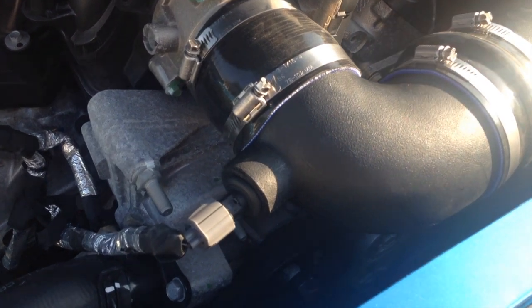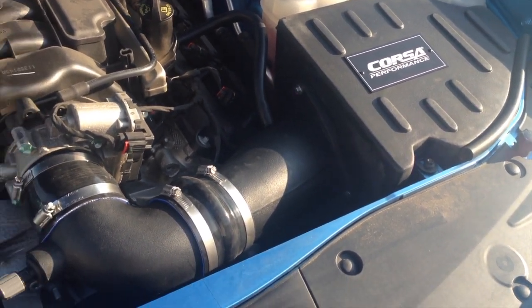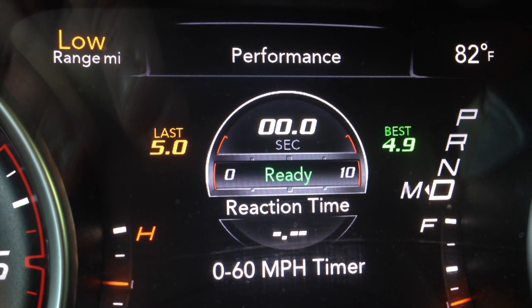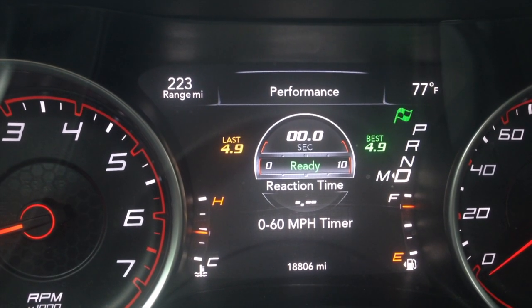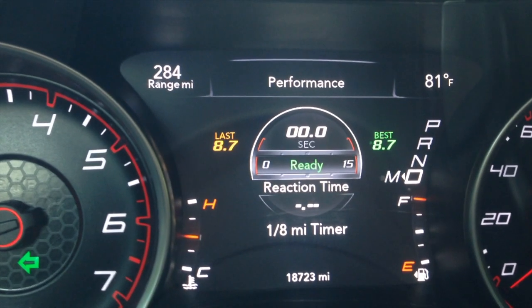So I put the Scatpack Stage 1 PCM in. At that point I had the PCM, 275s, and the K&N drop-in filter. Shortly after the PCM, I put the Corsa Cold Air Intake in, because the PCM was tuned for an aftermarket exhaust setup and a higher-flowing intake. After the PCM, I ran a 0-60 in 5 seconds — consistently. Many of you have probably seen my 4.9 run; I think that was a freak run, but it's on the dashboard as my best. However, all of my 8th mile runs remained the same at 8.7 throughout the entire process. So I paid a lot of money for 0.1 seconds.